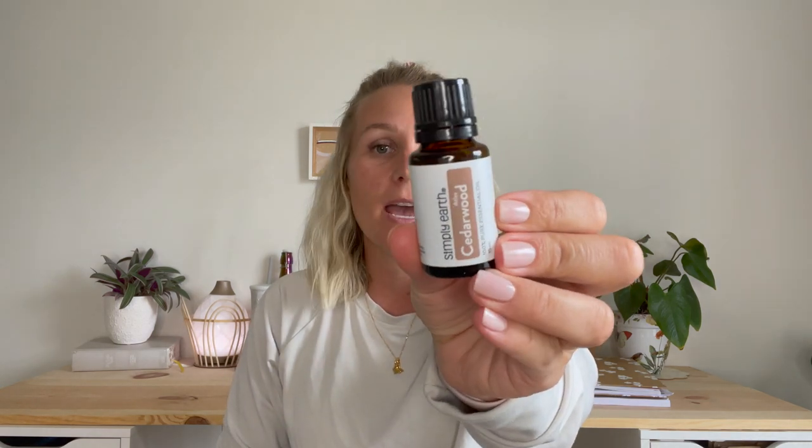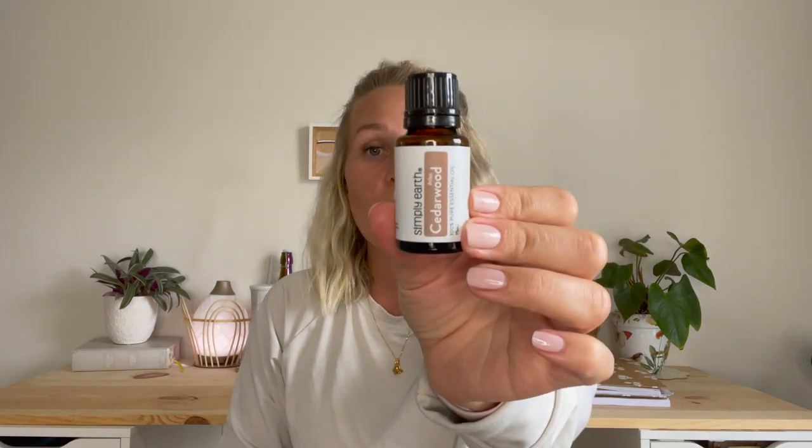Spearmint, Atlas cedarwood — cedarwood is such a staple in my essential oil journey. I did a whole video on cedarwood, so make sure you go back and search cedarwood — it's in the most recent videos. It's an amazing oil with so many uses in so many different areas of your life, like beauty, sleep support, focus, and mental clarity.